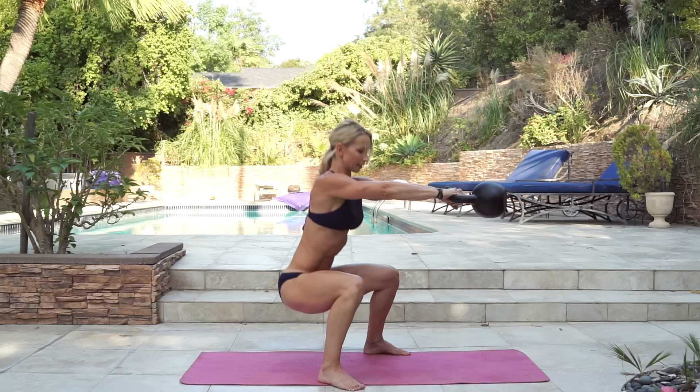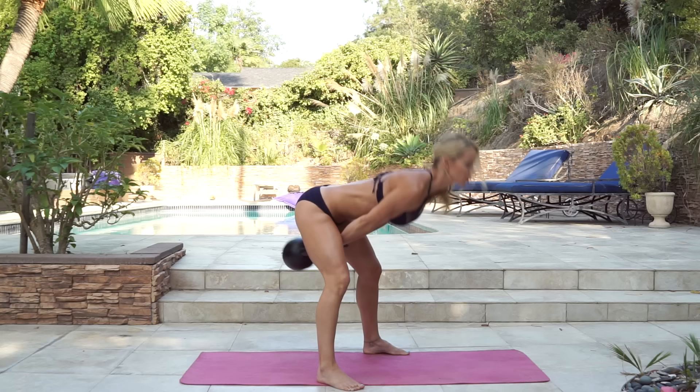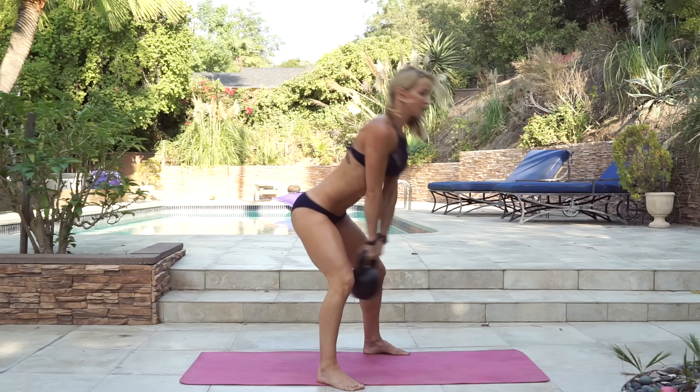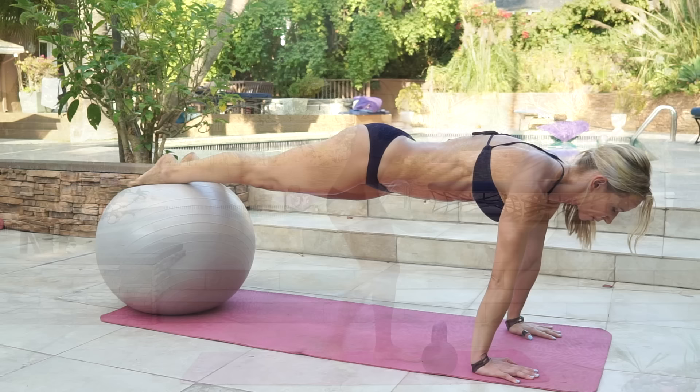Completing ten reps of the kettlebell swing to pendulum. Bring it down, shake it off, grab your ball.